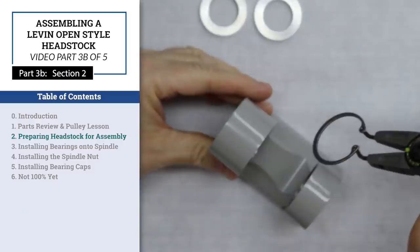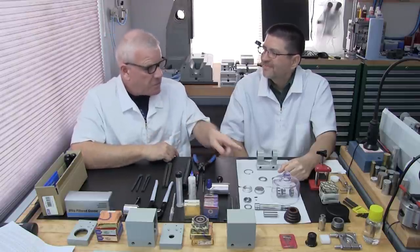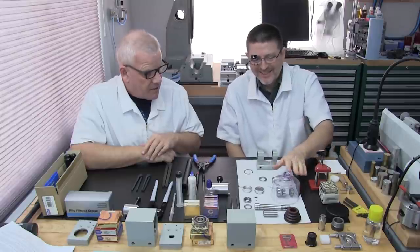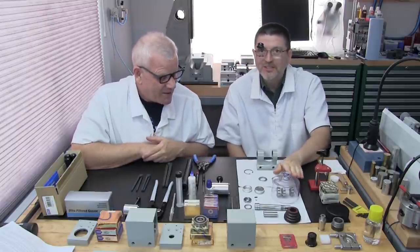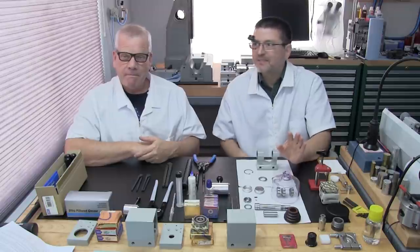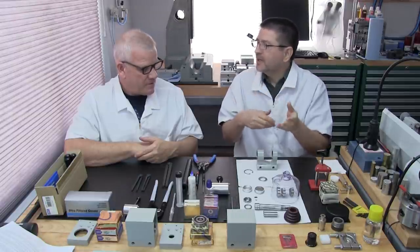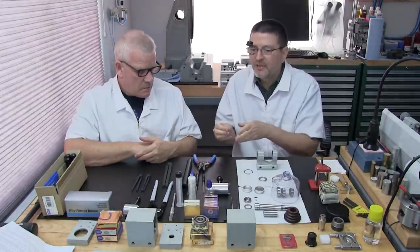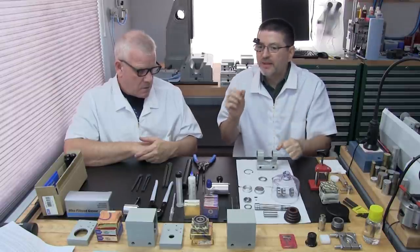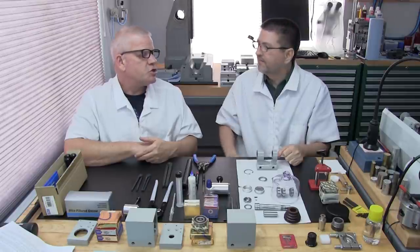Part 3B, Section 2: Preparing Headstock for Spindle Assembly. Coming back from the greasing operation — the bearings are covered with a watchmaker's cover on lint-free Kim wipes. It's part of watchmaking ethics: if we aren't currently working on a part, we always cover it. Whether taking a lunch break or finishing the next day, you always want to cover your parts.